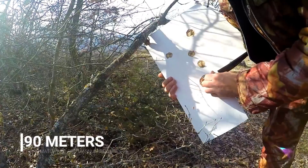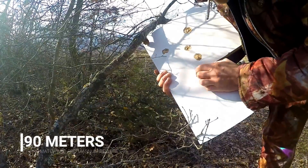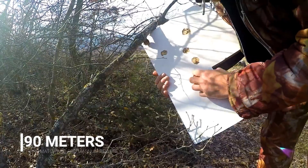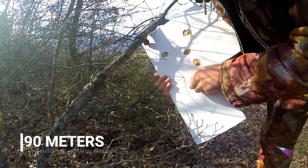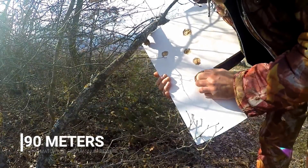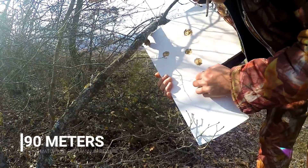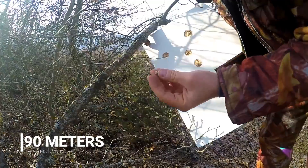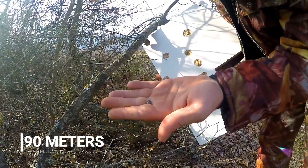It's 90m — a very long range for an air rifle. I think the pellet almost penetrated the wooden board. I can see it, it's visible — there it is, it was stuck in the wooden board.